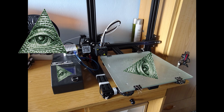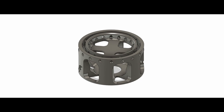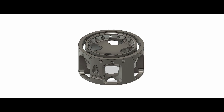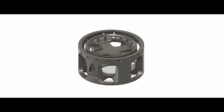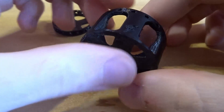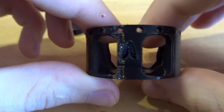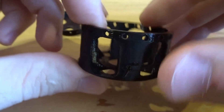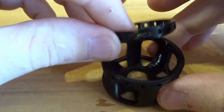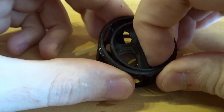As any good 3D printing project, it has to start with Fusion 360 and of course the first printed prototype which will for sure work. The main idea is to suspend the 3D printer from cables. However, since hanging it from the ceiling has proven to be a challenge, I have designed these feet which will have more or less the same effect.